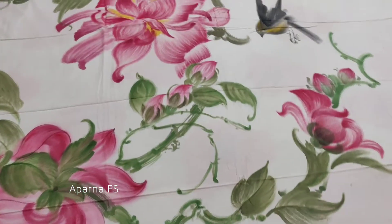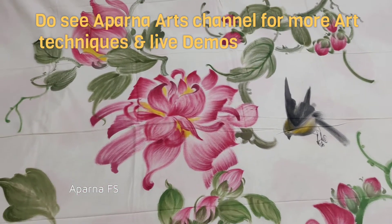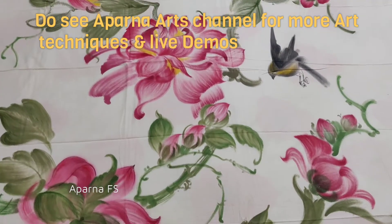These are sample pieces of hand-painted bedsheets. These are freehand-painted designs on fine cotton bedsheets of king size. These types of bedsheets will be done on order.